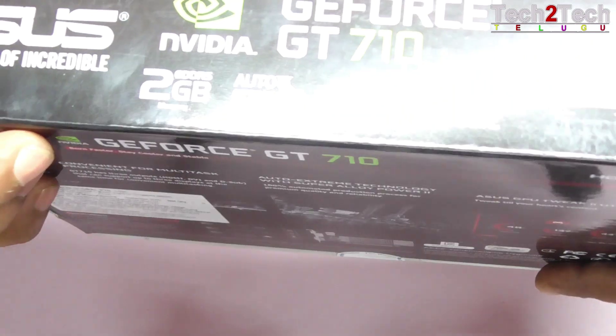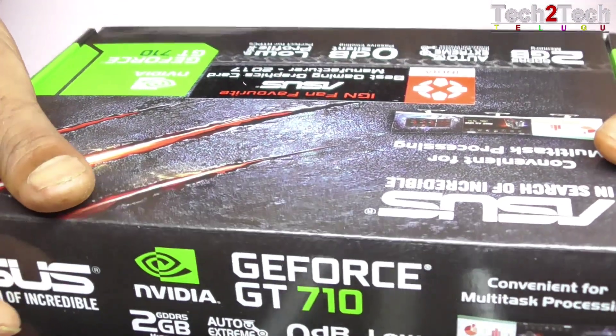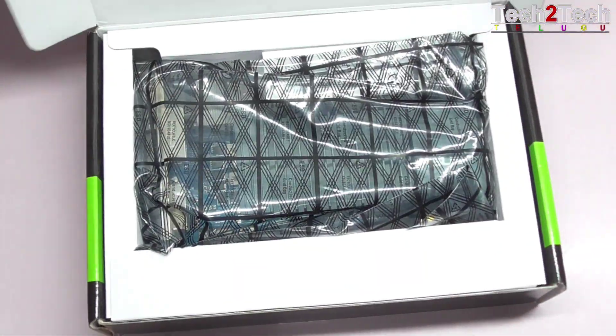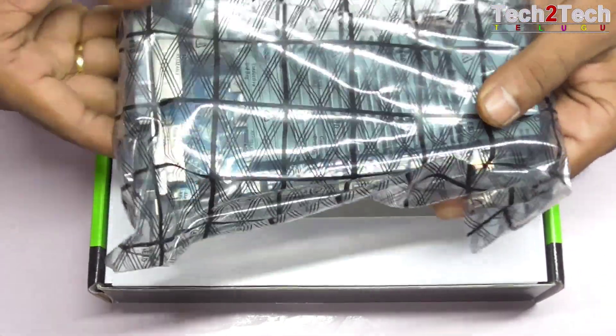We are going to open the box. The box contains 4 items. Let's open the box — the box opens and pops at the back.